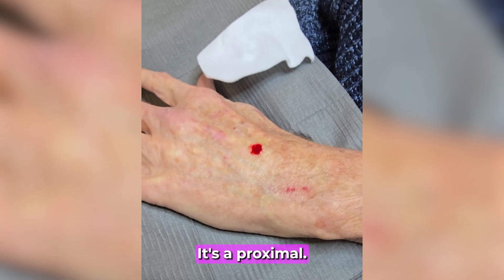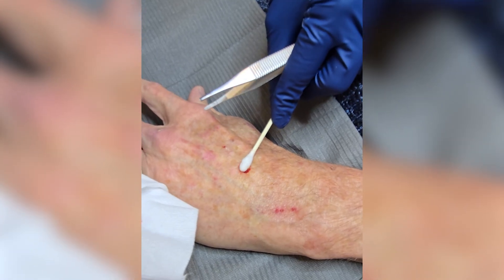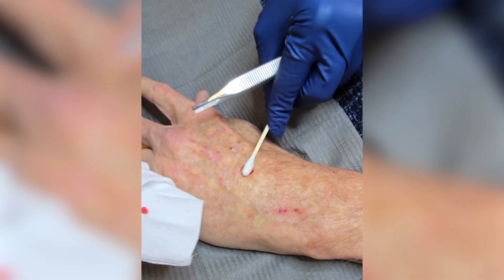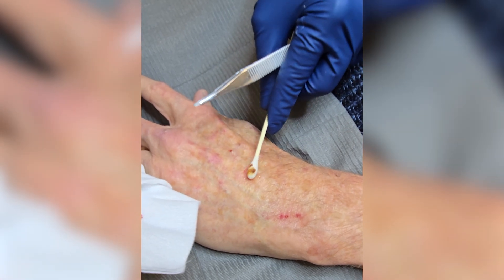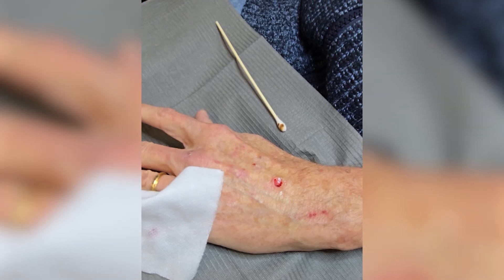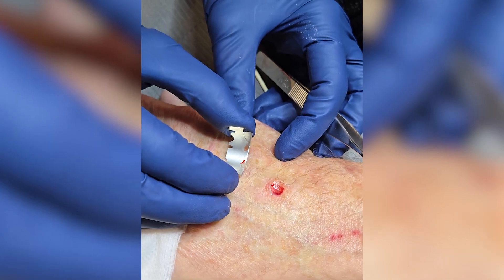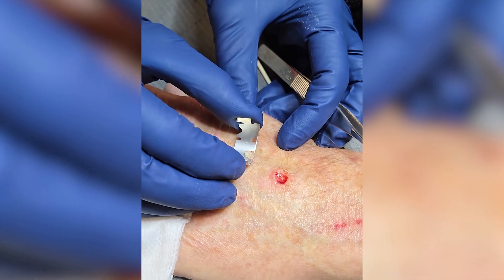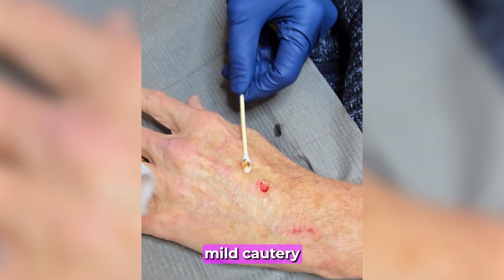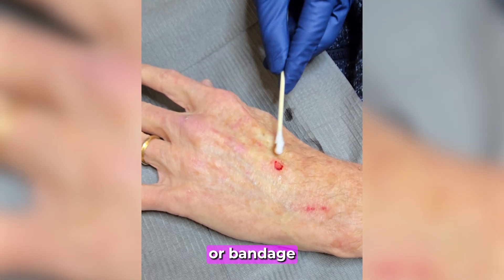This technique allows for complete removal of the damaged tissue while preserving healthy skin underneath. After the lesion is removed, we apply a mild cautery or hemostatic agent to control any minor bleeding. An antibiotic ointment is applied to promote healing, followed by a small dressing or bandage to protect the site.